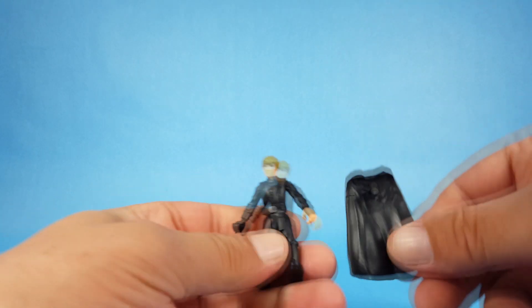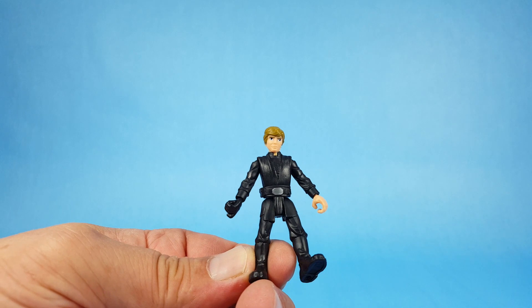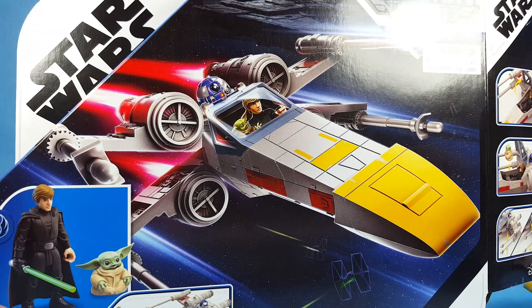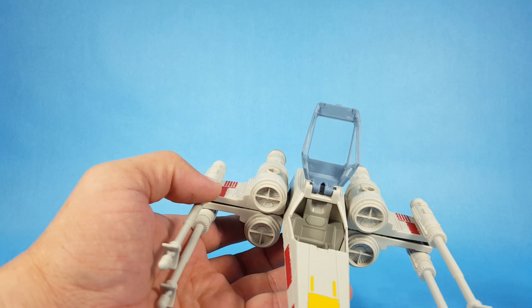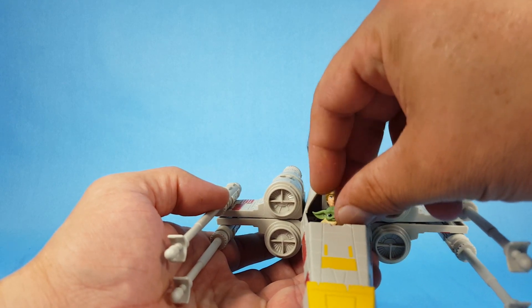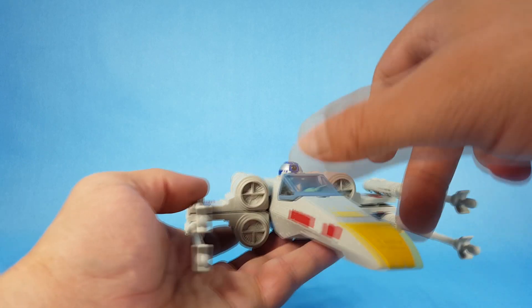The last little thing I want to check — we don't need the cape for this — is how he interacts with the X-wing and fits in there. If you look closely at the packaging, you'll see Grogu is actually in the cockpit with Luke, representing the scene where Luke rescues them and flies away with Grogu. But can you actually do that with the set? Let's go ahead and put Grogu in his lap and see if we can close the cockpit.